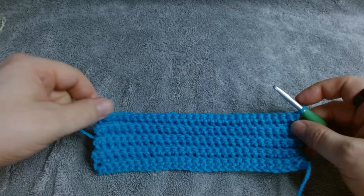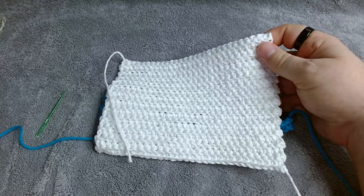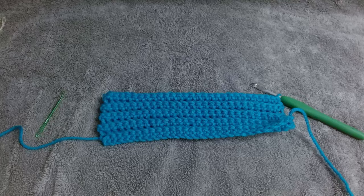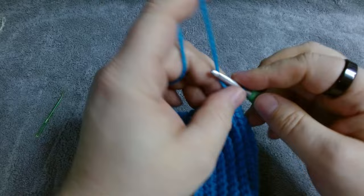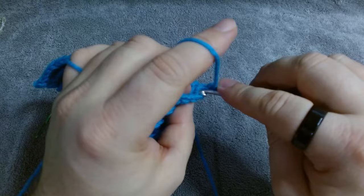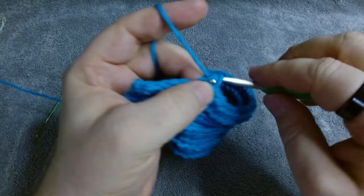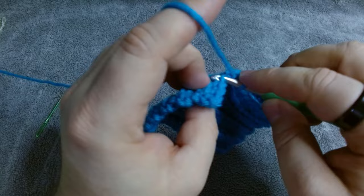Once you've reached your desired size, whether it's this size or a different size, always make sure that your working end and your tail end are on opposite sides. I'm going to continue for one last row and then I will show how to bind off.